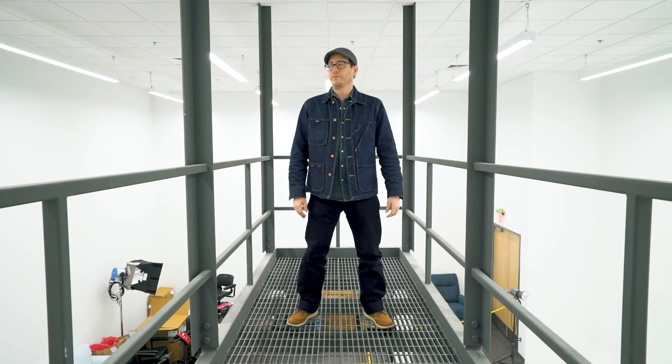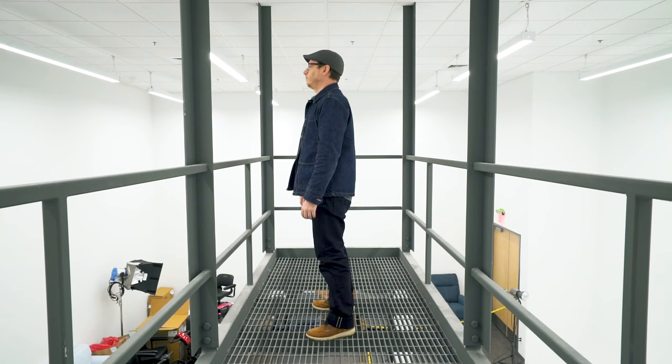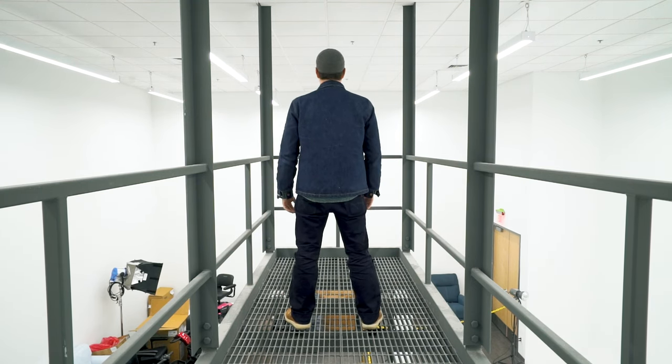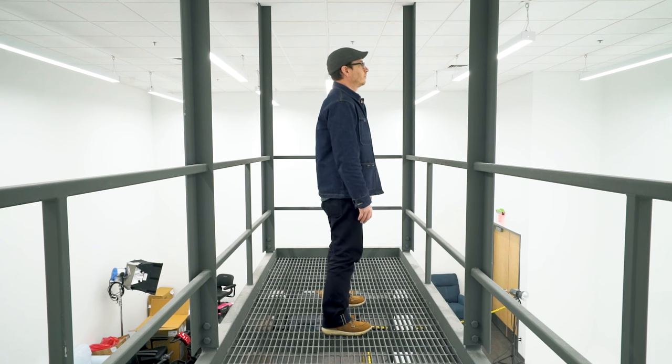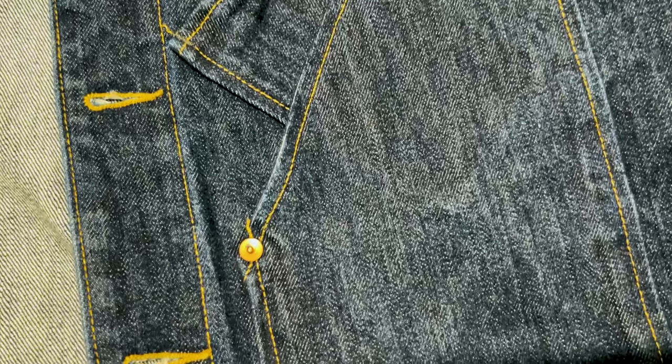Brand new, the Teleson Stock Coverall Jacket comes in at $159 USD. This is made in San Francisco from 14-ounce non-selvage sanforized Cone Mills denim. All of the Teleson coverall jackets feature a pretty unique newspaper pocket that also has an extra rivet to reinforce it. This newspaper pocket is the main reason I really wanted to try a Teleson chore coat — I've not seen any other chore coats with a newspaper pocket and it just looks awesome aesthetically.